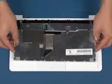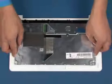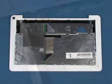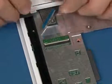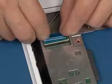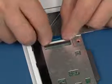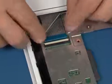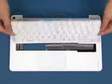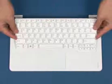Place the keyboard bottom up in position as shown. Reconnect the keyboard cable and secure the ZIF connector. Lift the keyboard over and press down until it is properly engaged.